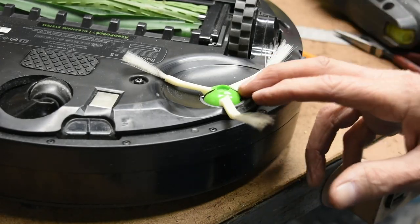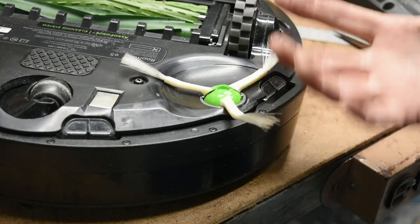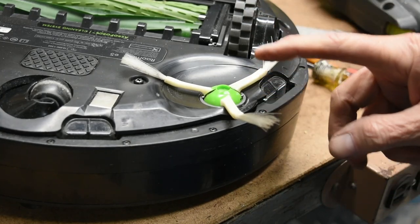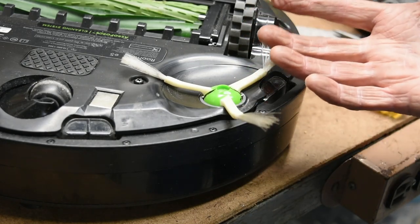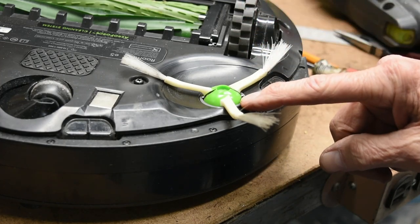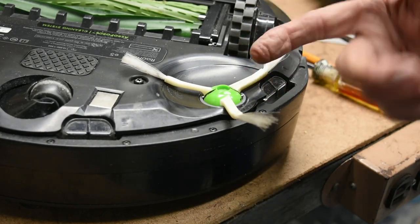If you've been wondering about how you would do future side brush replacements — say you bought a six-pack of them from Amazon — you could take them all and drill them on the milling machine or on a drill press, and essentially make them all fit that hole in the center fairly easily.